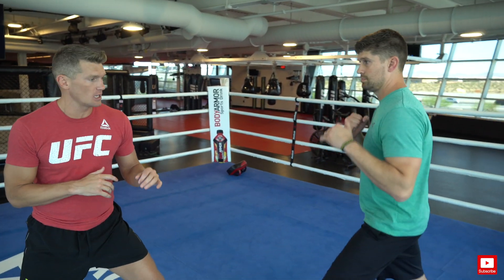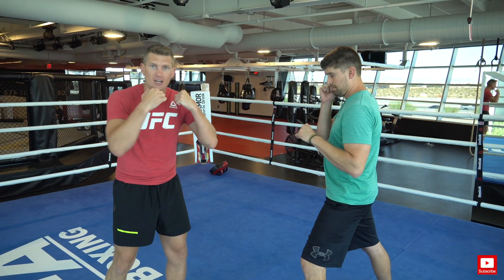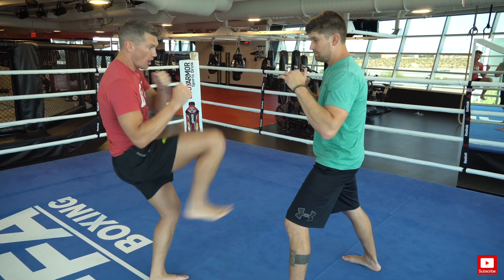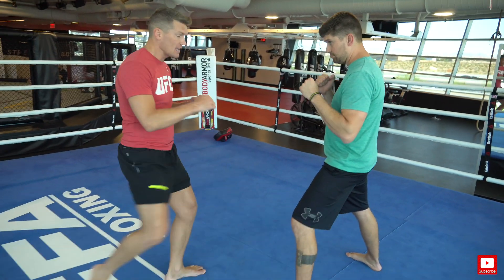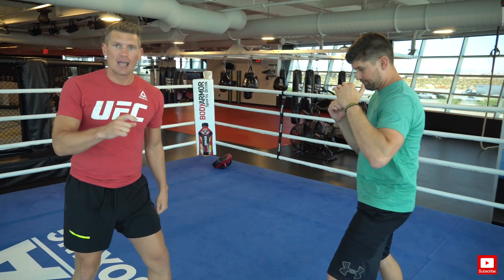The first component is the setup. You want to get your partner thinking they need to drop their hands to block something — that's how you make this kick work. Some people like to throw a front kick, some like to throw a leg kick to the lead leg, and some like to throw a roundhouse kick to the body. All of those are perfect techniques to set up the question mark kick.